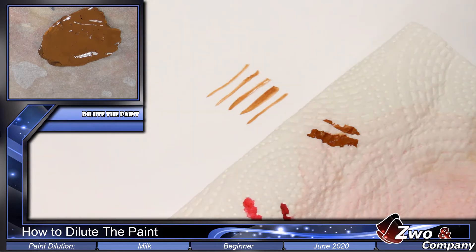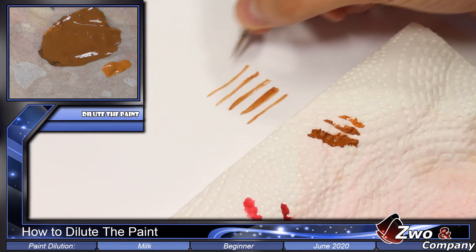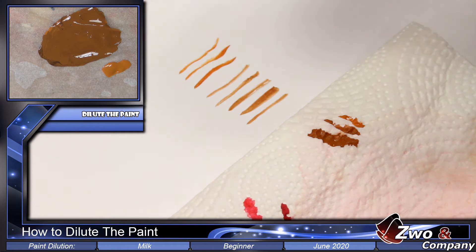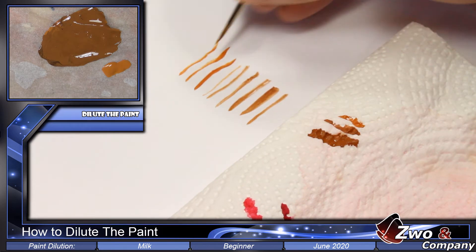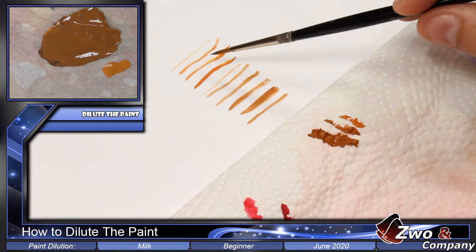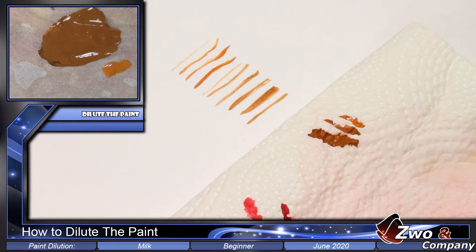Maybe we could dilute the paint a little less. We've seen the correct way of painting, but now let's see the wrong way — sometimes you learn more by watching mistakes. Let's take pure Orange Brown undiluted. If you look closely, there are strange points — it looks like sand.